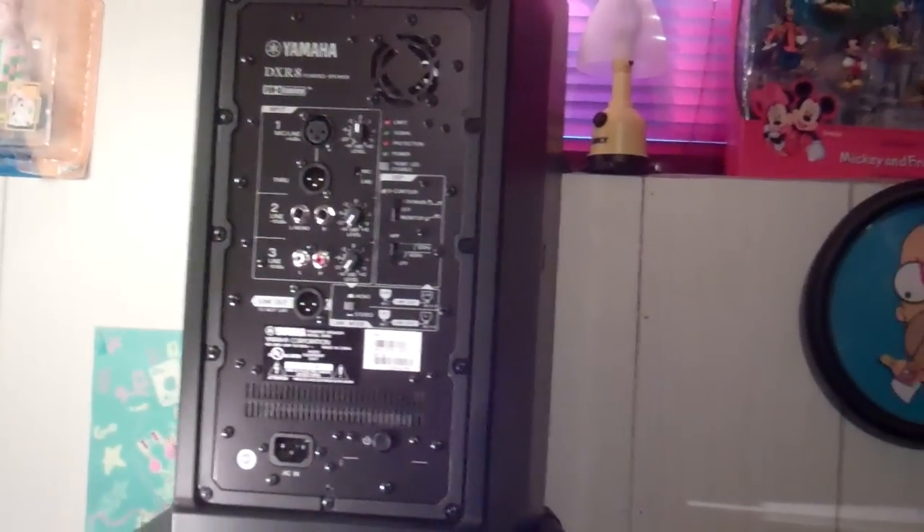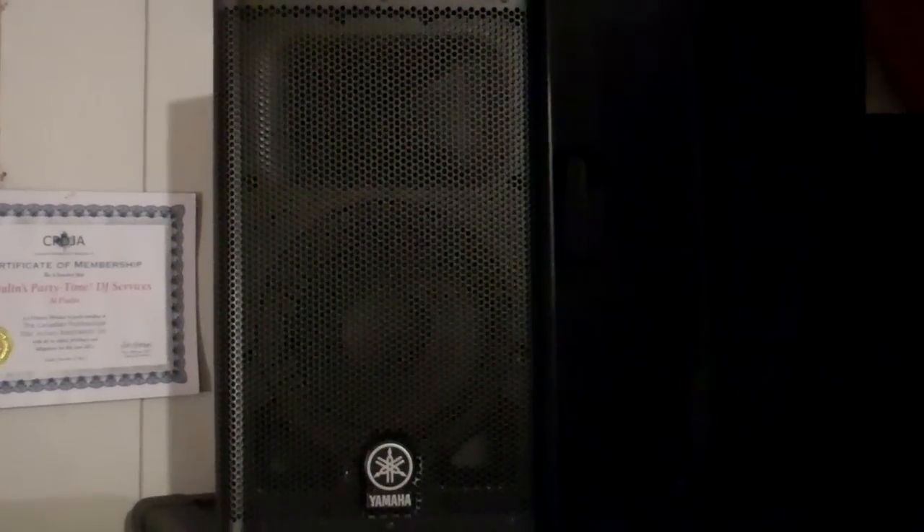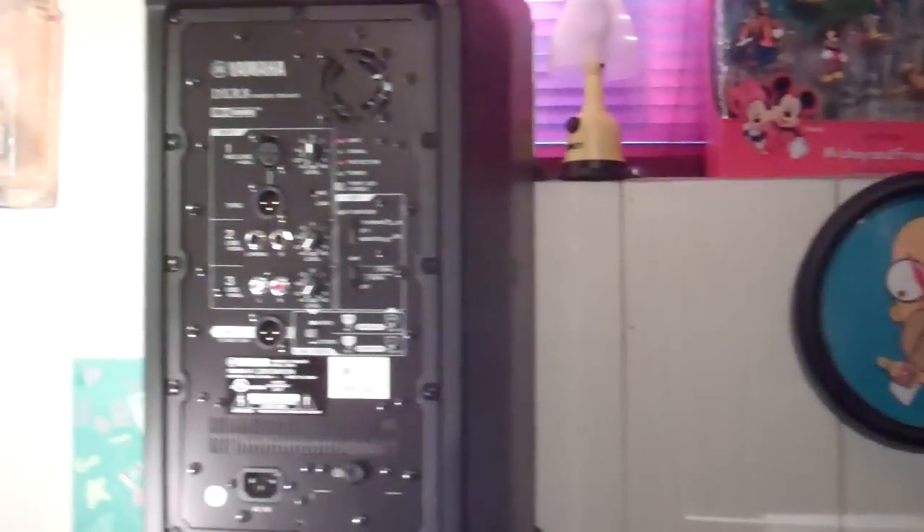So I did pick up the DXR8s and I have nothing but good things to say about them — obviously, since I picked up a pair myself. The sound is very hi-fi, very clean. Nice and airy top end — they just sound very sweet. If you like a nice sweet top end and loads of output for the size, these little cabs are great.